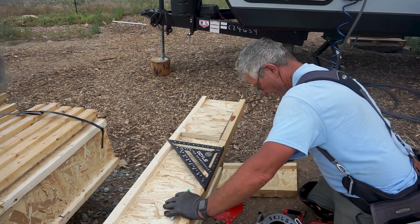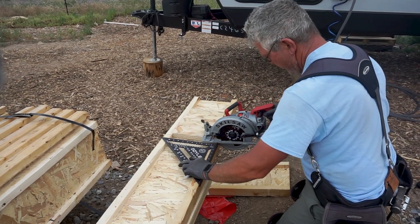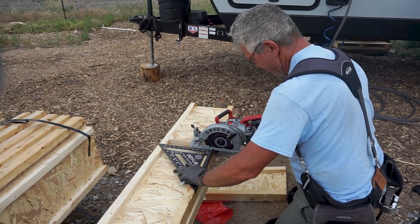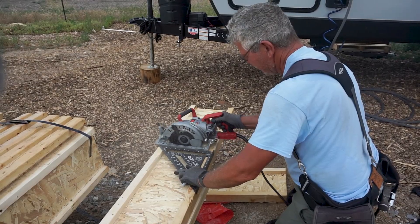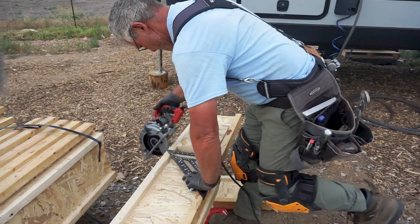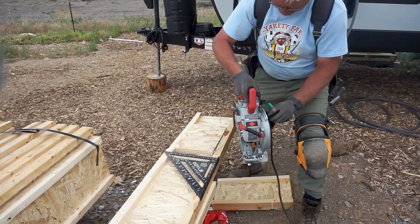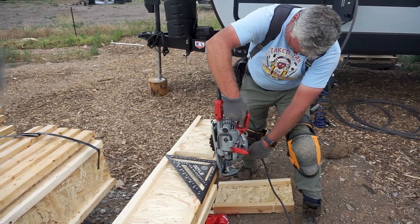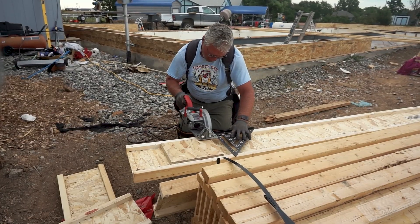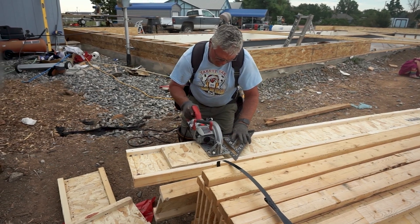We added a little extra piece of rim board to create a level surface to utilize the skill saw and cut the length of the joist. One challenge we ran into was that the skill saw was not deep enough to cut the flange on each end, so we had to make additional cuts to cut the flange on each side. Here you can see from another angle the same method we used with the skill saw to cut each of our joists.